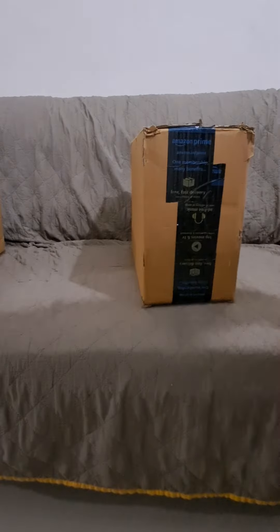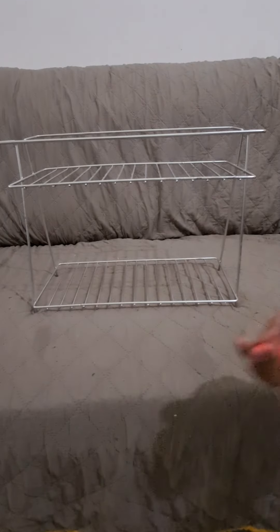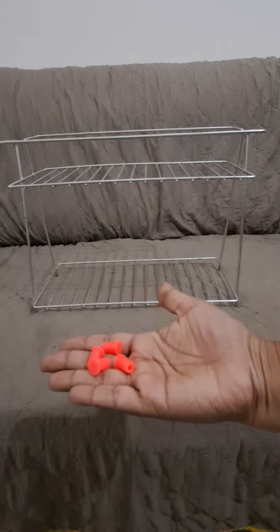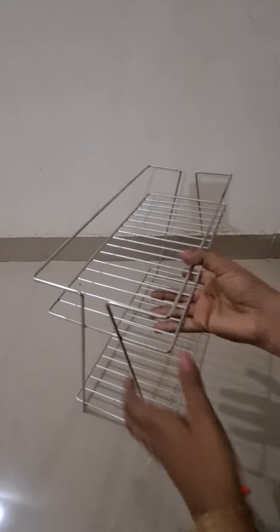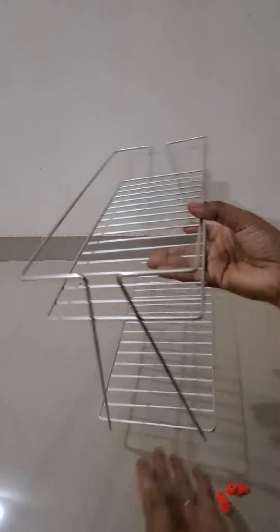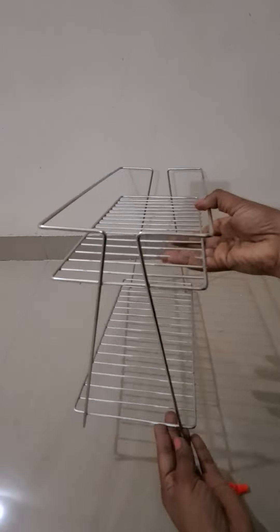You can keep the stuffs which you need handy in this rack. Now let's open the other item. This is the two-layer spice rack, and these four attachers are provided which need to be attached to the legs of this rack. It looks quite good and is compact and will fit easily into the kitchen platform. Though it looks compact, it seems to be quite spacious where you can organize your kitchen stuffs conveniently and easily.